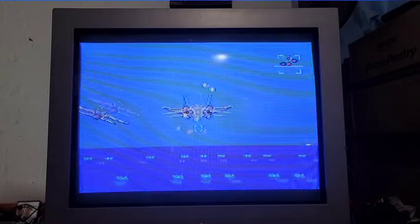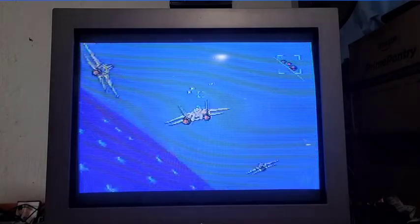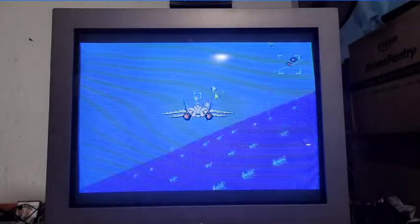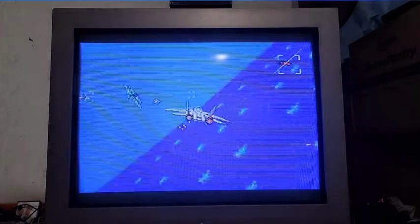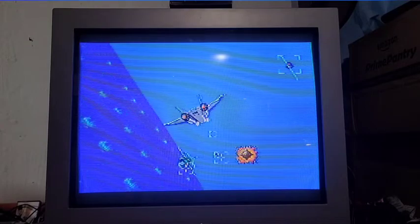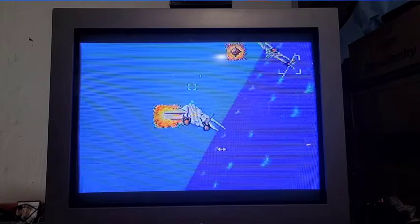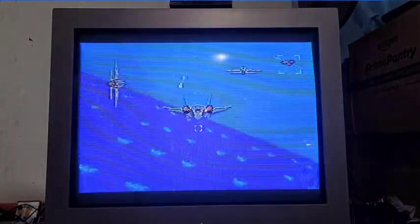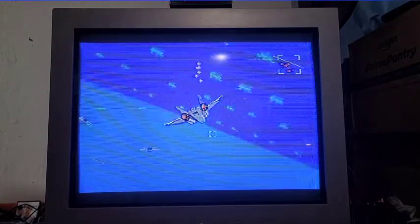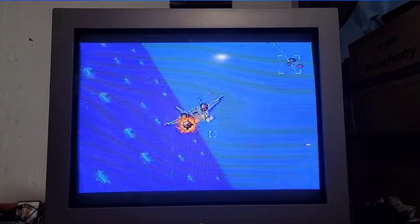On a Genesis controller, B and C are what work here. Yeah, it's number one on the Master System controller as start, and then two would be the action button. Technically I guess the Master System is better than the regular NES graphics-wise - it had a better processor. This looks pretty good on this TV just going through regular composite.